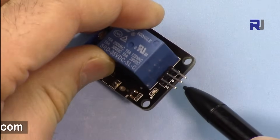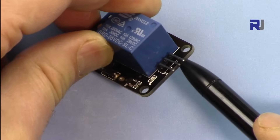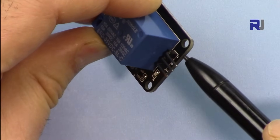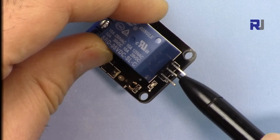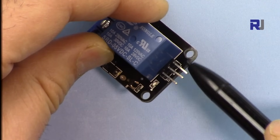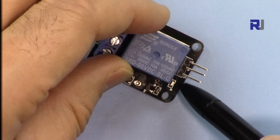We have three terminals here. The middle one is positive, the other side is negative — labeled as negative — and the last one is signal ground. The middle one is positive, which would be connected to 5 volts of Arduino power, and the signal terminal is where it receives a signal to turn this on.